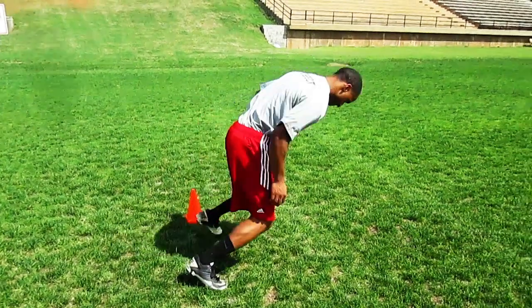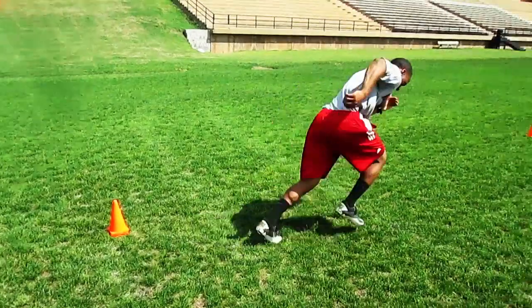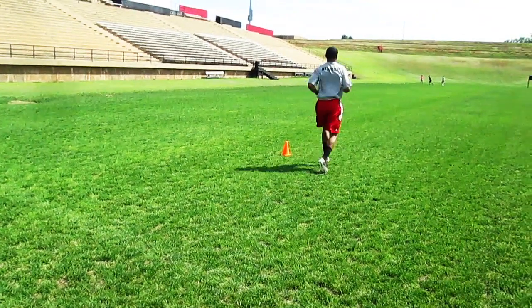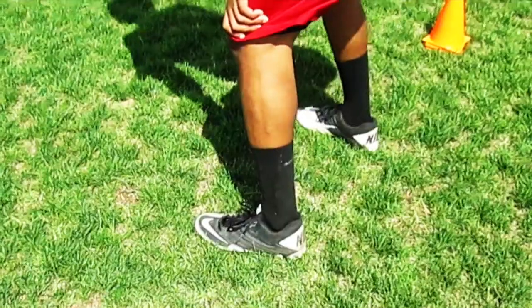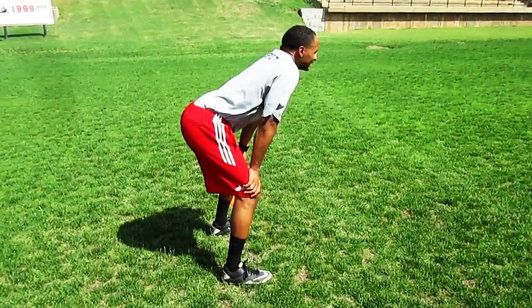As you see, there's no false step here — going to triple extension, as you will learn later. Driving out, jogging out, you go about five to ten yards. So if you're repping it on your own, that's the distance. Now you see close up on my feet: driving, no false steps. False steps is wasted movement.